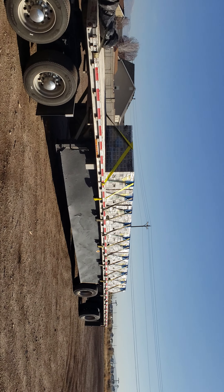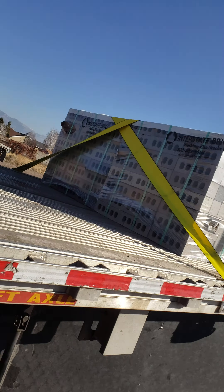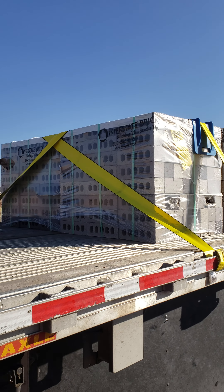Hey guys, Flatbed 101 with Mike. I just got done with this load by myself — I'm wore the hell out because there's a lot of straps. What we have is a load of brick. We're at Interstate Brick in West Jordan, Utah, which is a suburb of Salt Lake City, right about 13 miles from the yard.